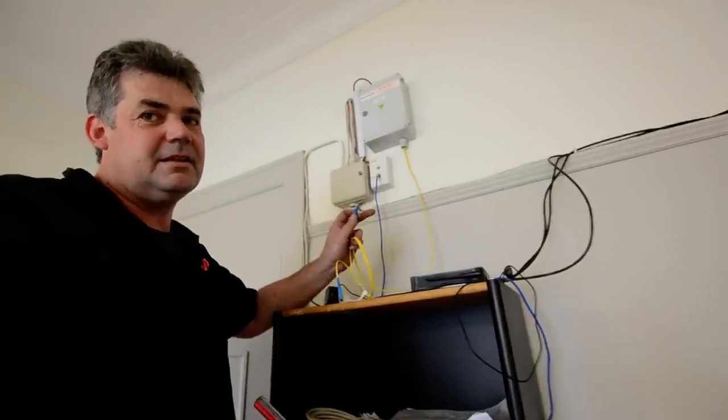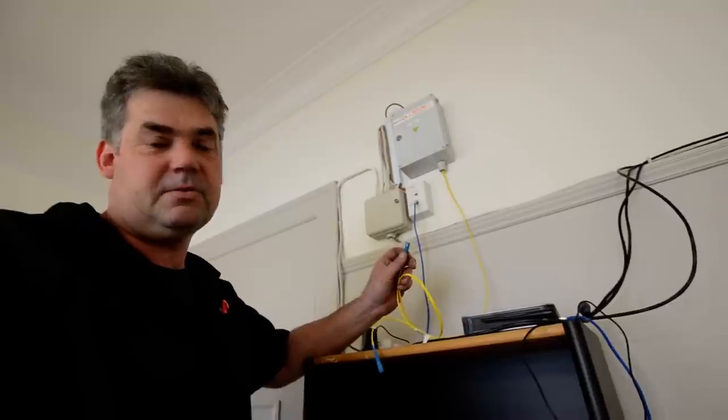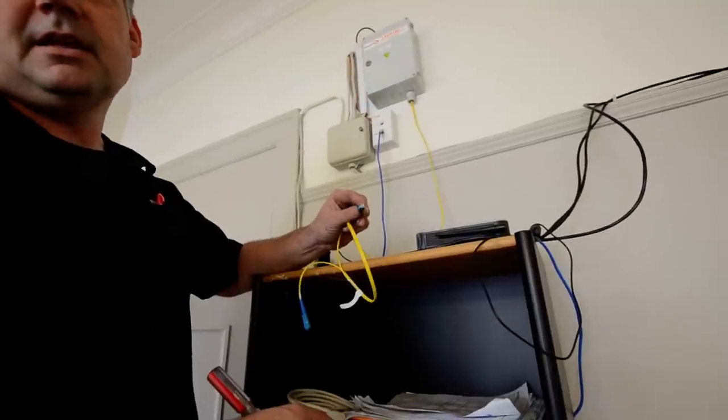This box up here is called an OFDF — an Optical Fiber Distribution Frame. That's where we terminate the cable onto connectors like this, which is flashing — you can see that.